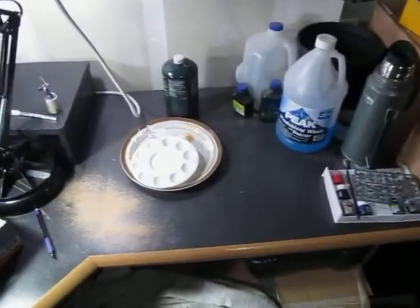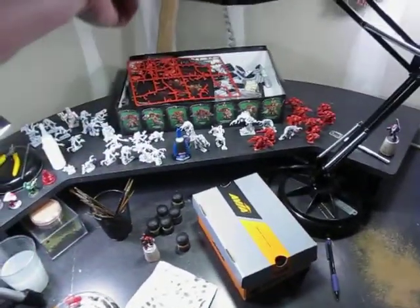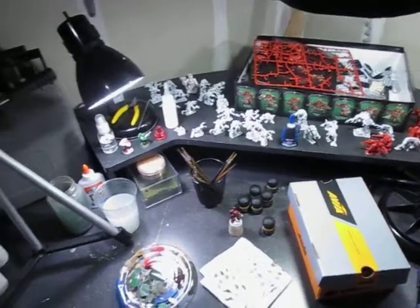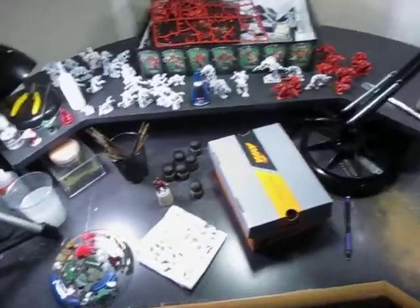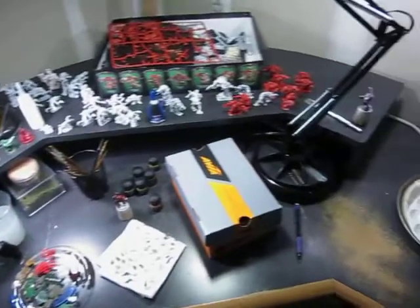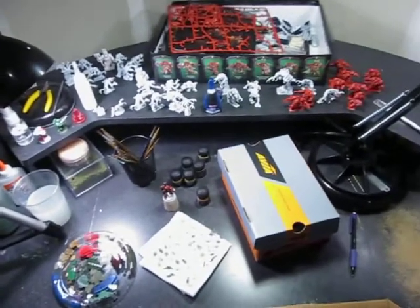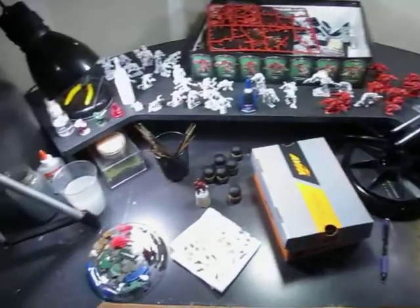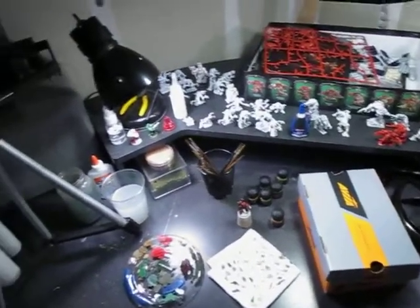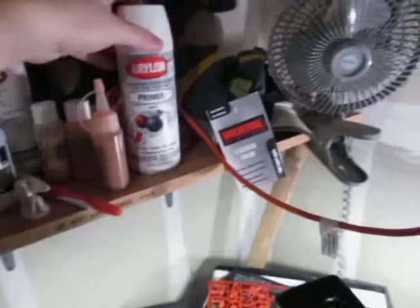No airbrush — I don't have one. I would like to get one, especially for getting those done, but right now I can't justify the money when I can still do it with a brush. You'll notice there's not many minis here because I haven't really gotten into building minis for things like Warhammer or Hordes or anything like that. Most of what I do are board game miniatures at this point, and my board games are in the house.